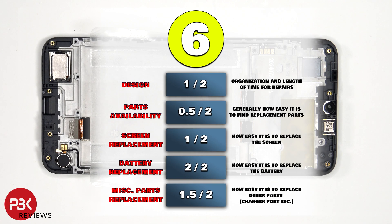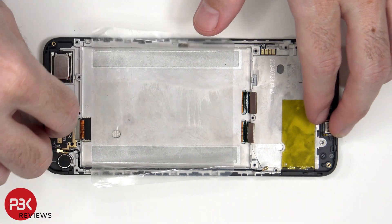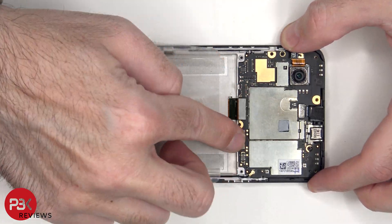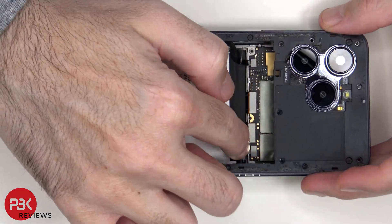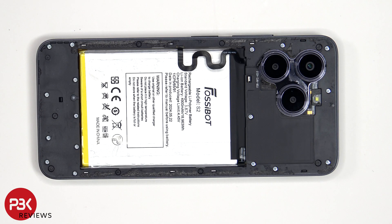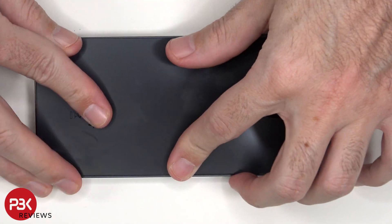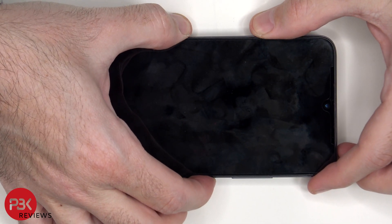For the repairability score on this phone, I give it a 6 out of 10. Now it's time to put the phone back together. Once everything is back in place, apply a new adhesive and reapply the back plate. Flip over the phone, power it on, and you're done.